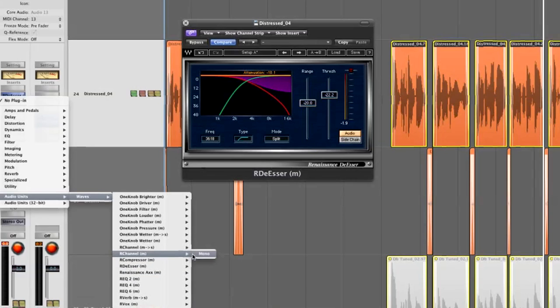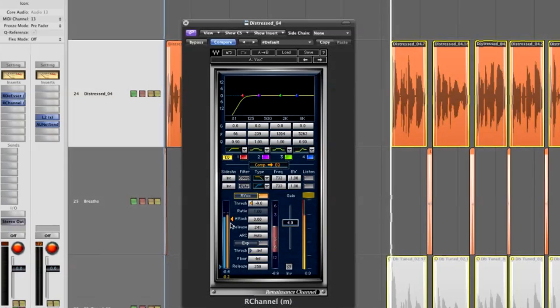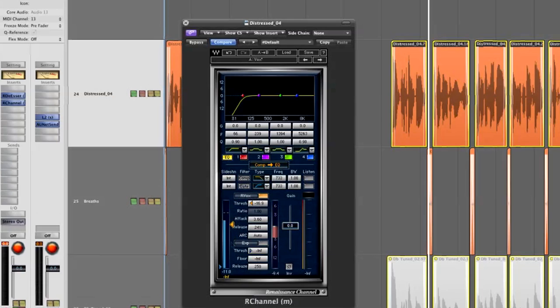This will make much more sense once I've applied compression. What I'm going to do is put the Renaissance Channel on the vocal and basically just compress the hell out of it, using the Arvox type compressor, which is a soft-knee compressor. It will start compressing from a very, very low level but do it in a smooth way, so I can apply quite a bit of compression making it very tight with minimal pumping effect.